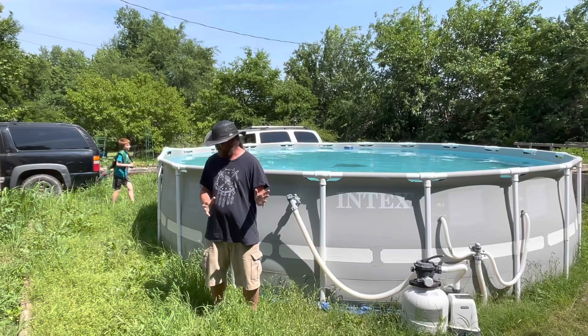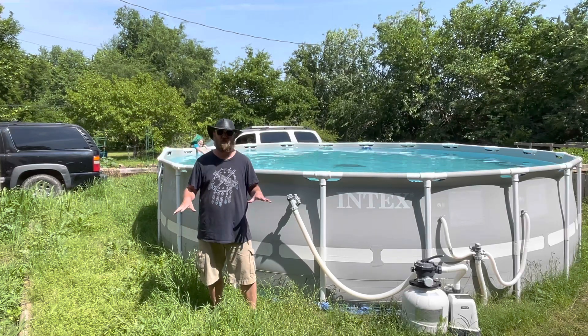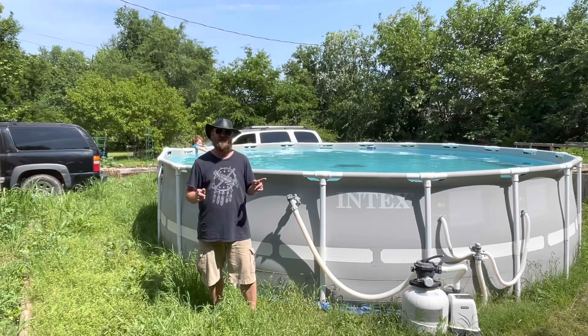But before we get to that, I need to trim all this grass down because this rain has made all of the growth explode. So let's get that done first.